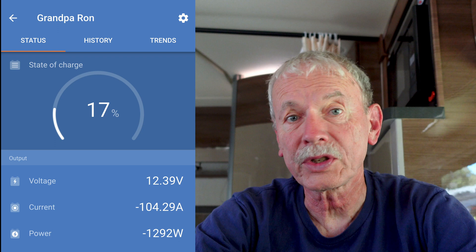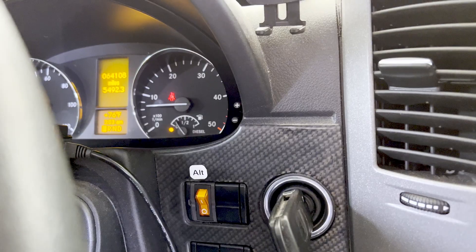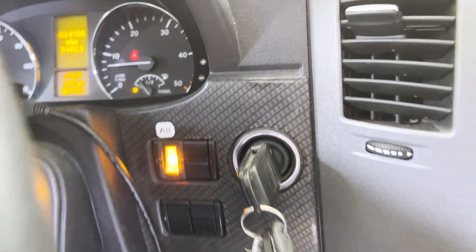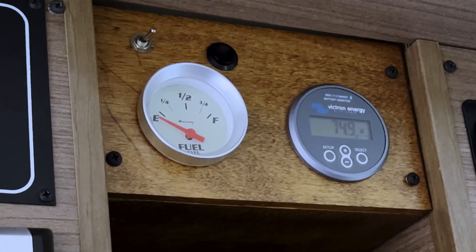I wanted to measure the worst-case condition for my battery pack, so I drew the battery down to 17% state of charge. I started the engine and let it idle for an hour while recharging the battery. Once the alternator switch was turned on, it started charging. We're seeing 75 amps — that's not bad at all. In that hour, the alternator added 64 amp-hours back into my battery. The charging current slowly went down as the battery filled up, and over the whole hour the current never went over 80 amps.